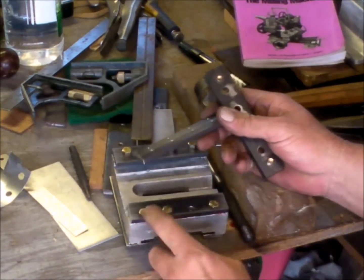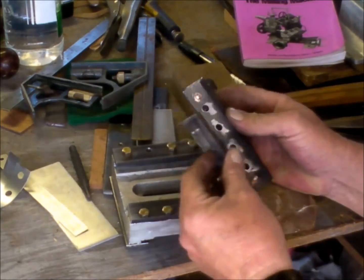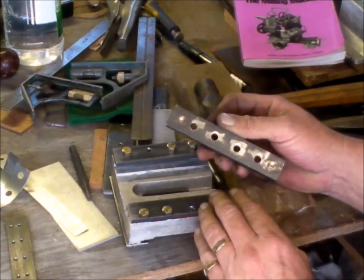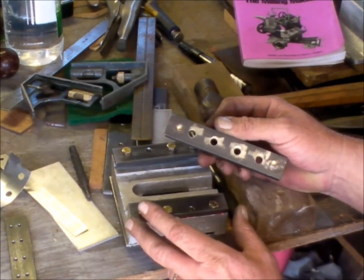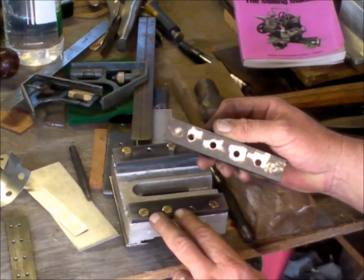Remember the jig I made up to drill these holes in the right place? Well, I used that jig to make a punch and die set to make the four holes perfectly lined up every time I need to make a shim.